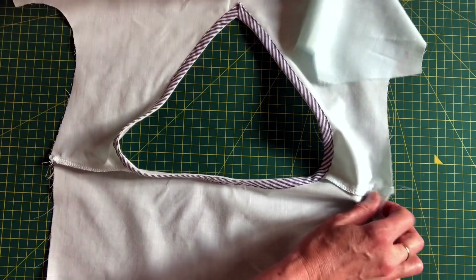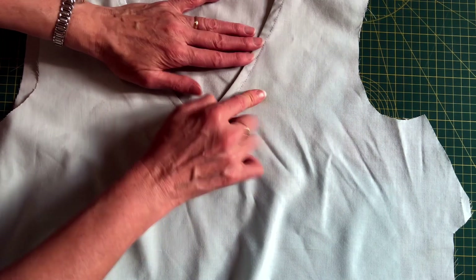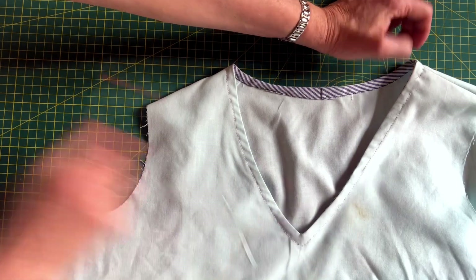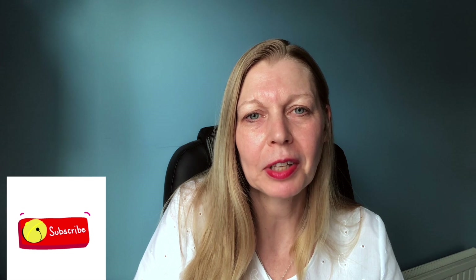Obviously I'm using contrast bias binding and thread so that you can see what I've been doing. Just need a final press. If you use the same fabric for the bias binding as for your top then you won't see it at all, but I quite like it like that. There are many ways of finishing the back — that's just the simplest way. I hope you found that useful. I usually bring out videos on a Friday with Frugal Fridays, midweek I usually have hints and tips and techniques, and on Sunday I usually do plans, makes and reviews. Thank you very much for watching — speak to you later, bye!